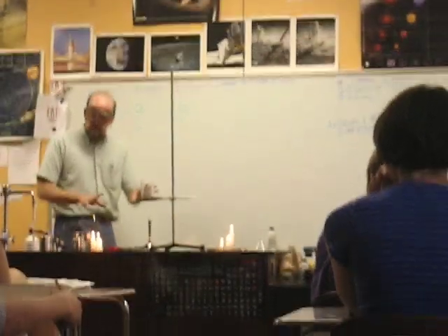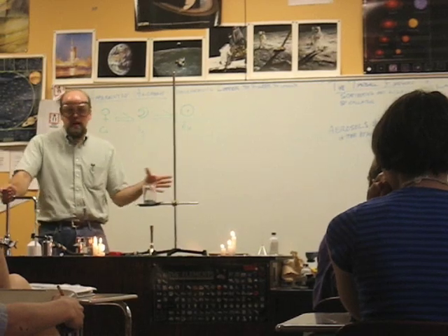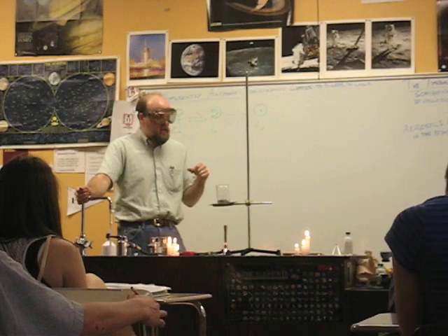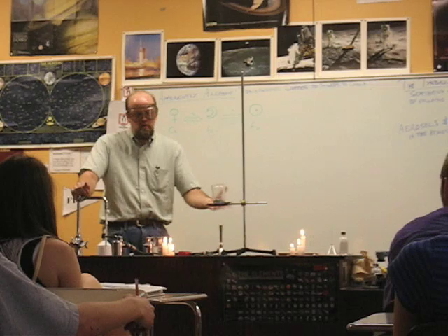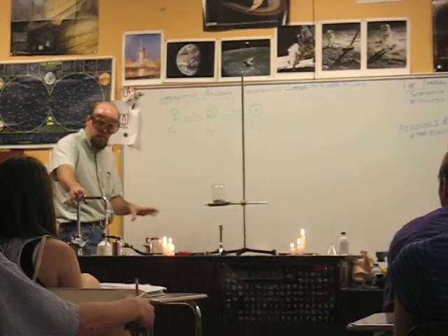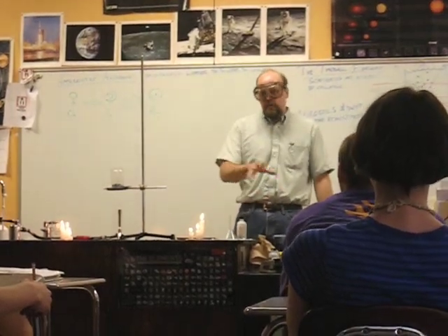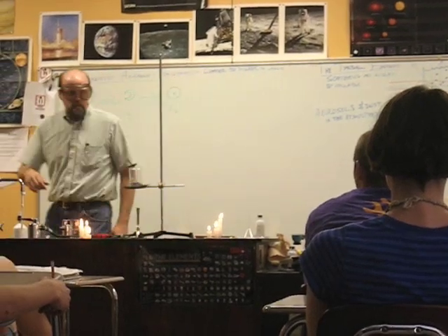As you know, alchemy is sort of an ancient art in which people were really looking for the secret to health and immortality. It's been characterized as a practice in which people are trying to create the Philosopher's Stone, which conveys to the person who owns it immortal life, and also the quest to turn base metals into gold. Base metals are pretty much anything other than gold, although silver and platinum were considered pretty noble in themselves.